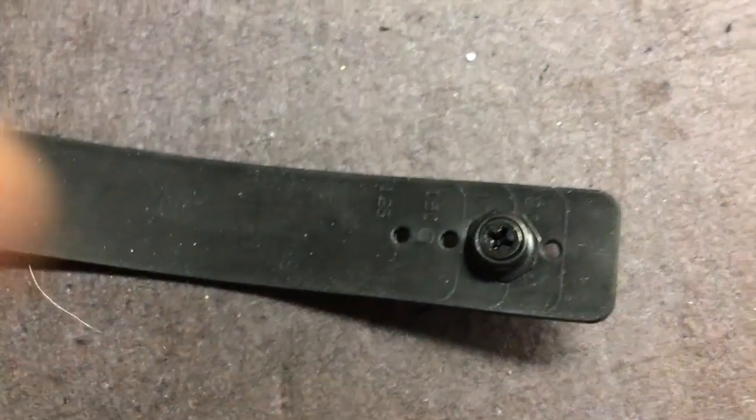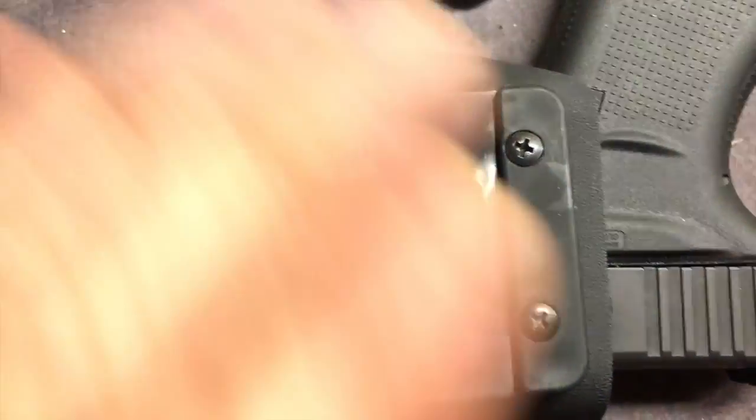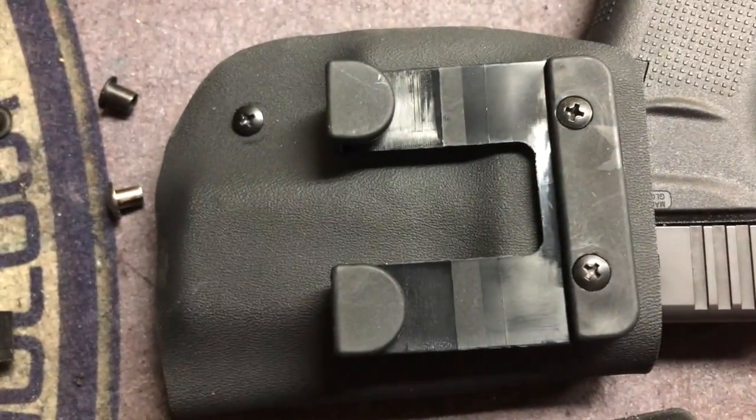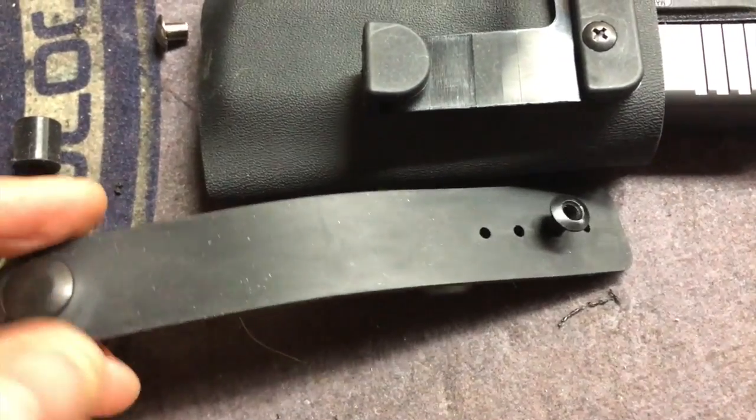My holster used the hard plastic belt loop — I didn't use the soft one. I assumed that counted for the belt loop requirement, but I wasn't sure, so I guess I'm doing it again.